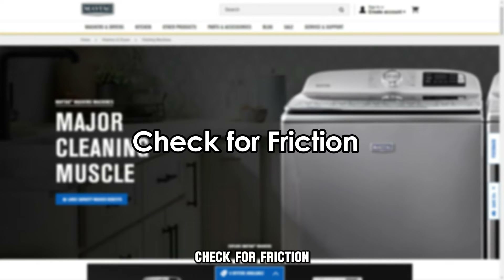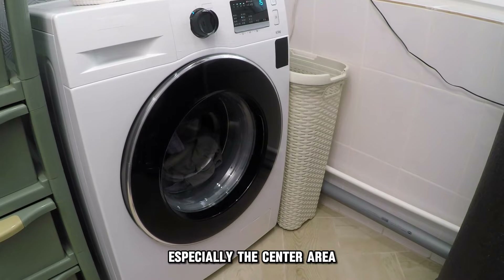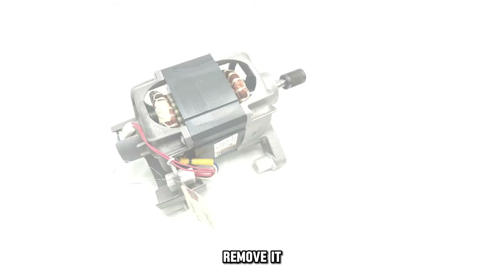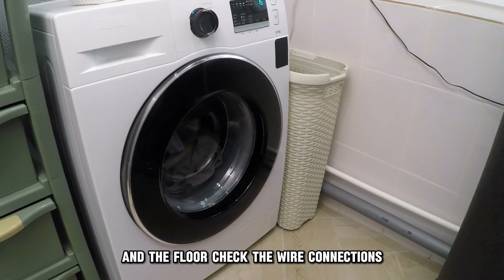Check for friction. Inspect the bottom of the washing machine, especially the center area. If you see any object lodged against the motor, remove it. Ensure there's enough space between the turning motor and the floor.